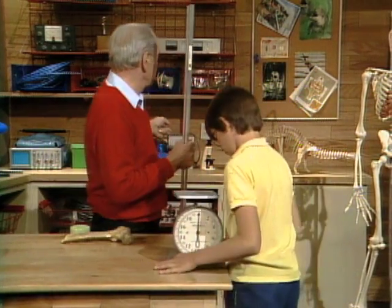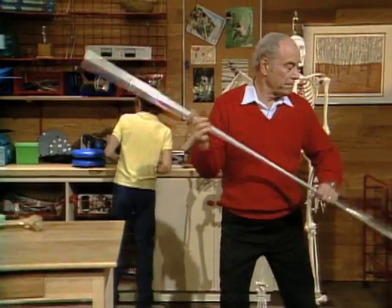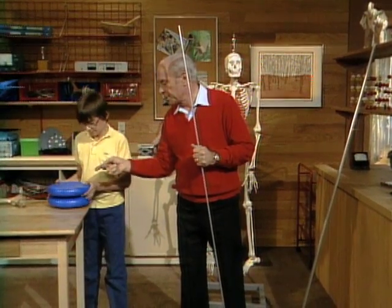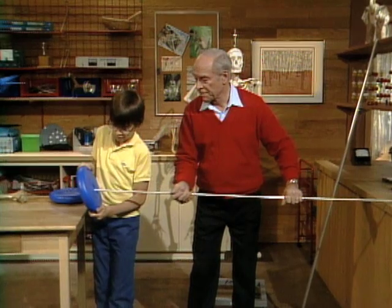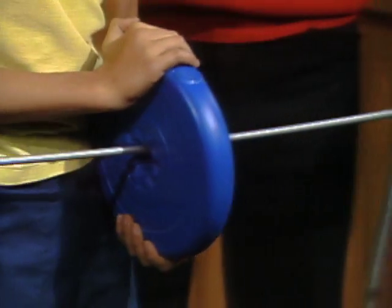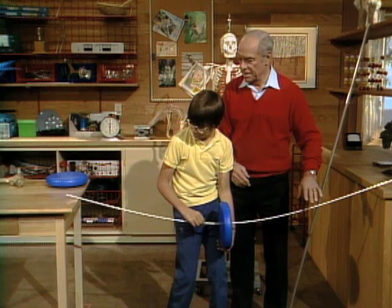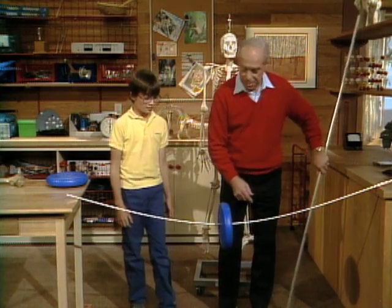Now we'll do some experiments by stressing the rods. The barbell weight has a hole in the center, so thread it onto the rod. Now we'll stretch it between the table and the shelf, bring it down to the center, and slowly let go. Okay — it'll stay. That's the solid one. Now let's do the same thing with the hollow one.